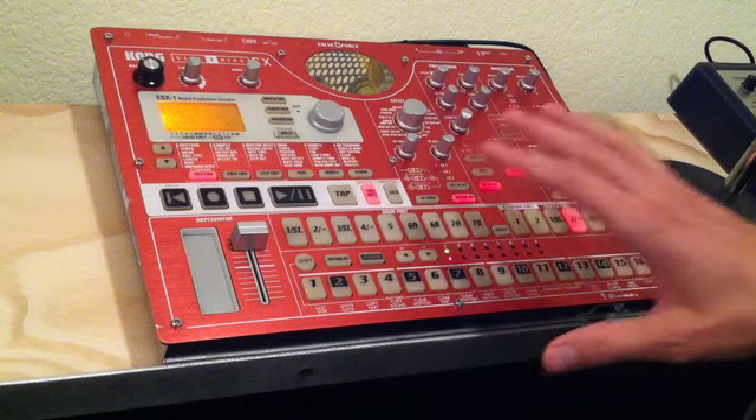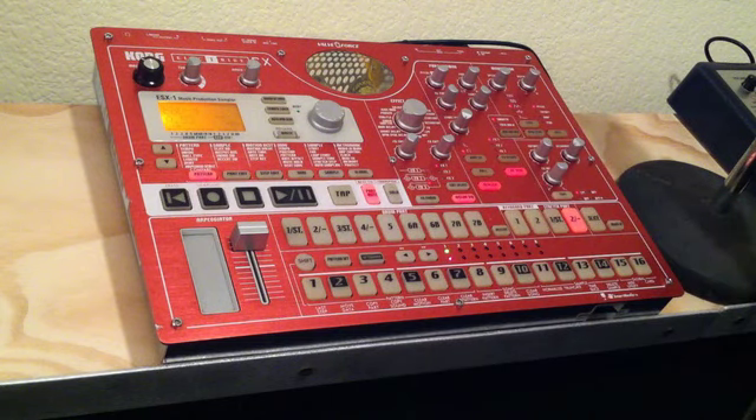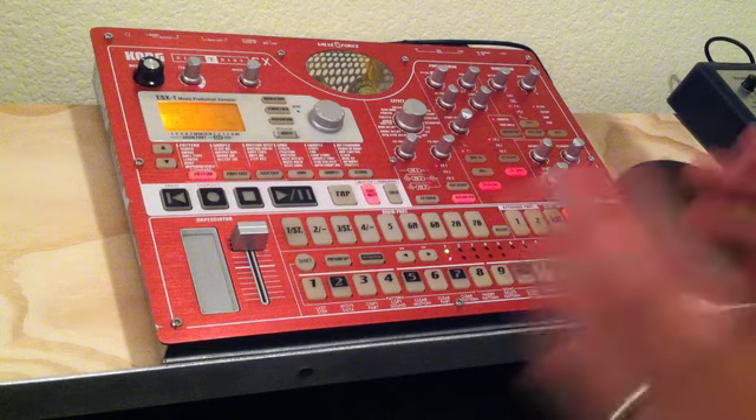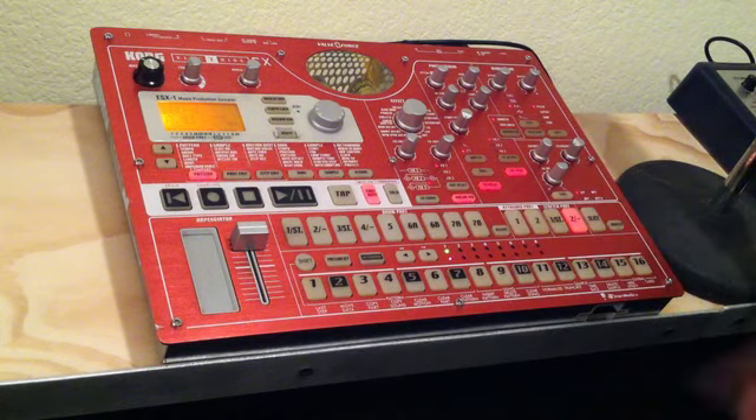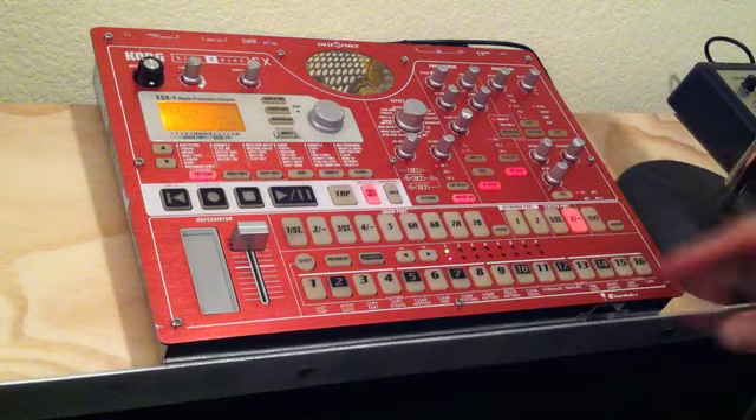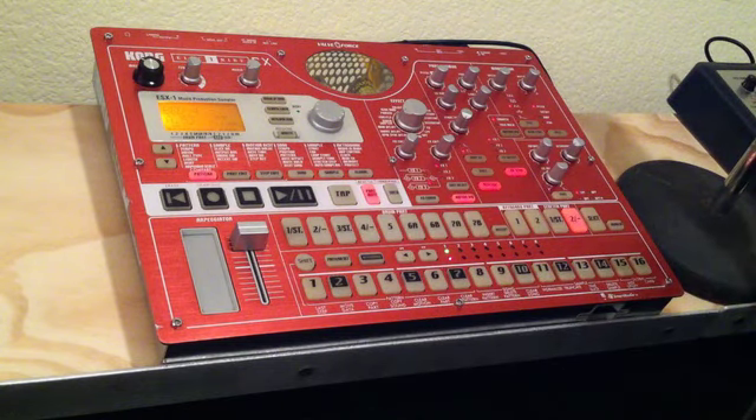I've been looking at getting an MPC, and I kind of was enamored with a little bit of the tricks that you can do by slicing a loop and piecing it over a few different pads so you can trigger it as a sequence over a few different pads. Of course, the chord can do a lot of that stuff, which I like, but I just had to figure out how to do it.